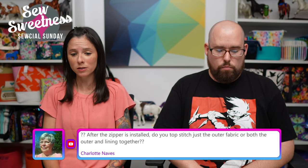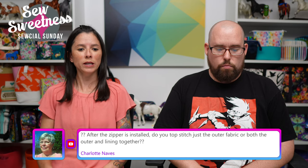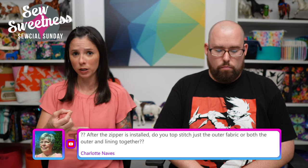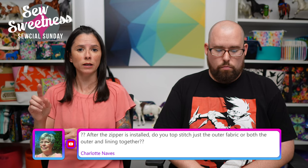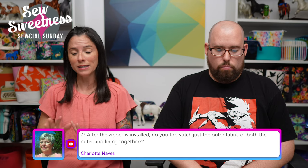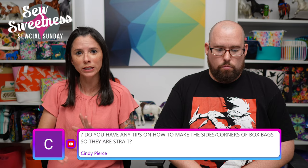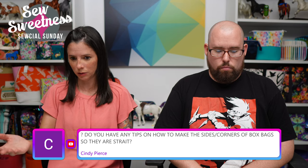Charlotte is asking: 'After the zipper is installed, do you topstitch just the outer fabric or both the outer and the lining together?' It may depend on the application, but usually when I'm topstitching a zipper after I've sewn it to the exterior and lining fabrics, I topstitch both layers of fabric and the interfacing — sewing everything together. I usually like to coordinate my top thread to match the exterior fabric and the bobbin thread to match the lining fabric, so everything blends in. For instance, if you have black outer fabric and pink lining underneath, black stitches will really stand out in the lining — but if you swap the bobbin to pink thread to match, it'll look nicely blended.